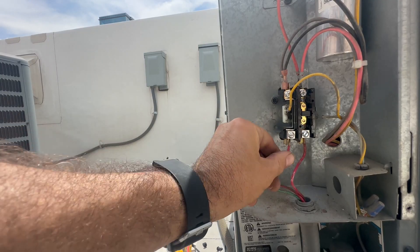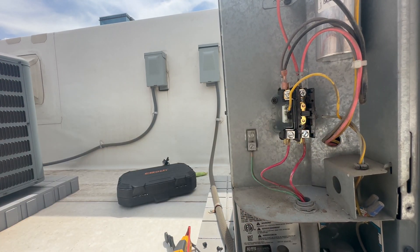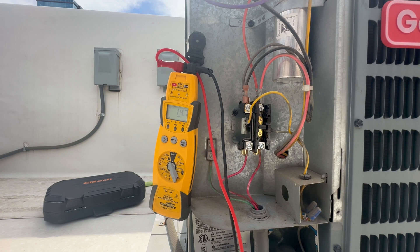All of our connections are tight, torqued down real well. Got our 24 volt hooked up, contactor is engaged. I know we didn't blow our transformer. Let's reapply power and see if this bad boy starts. Our unit has kicked on!